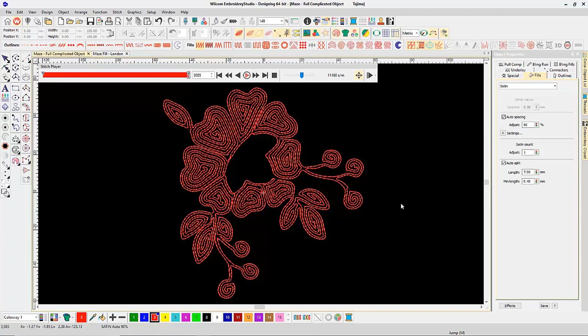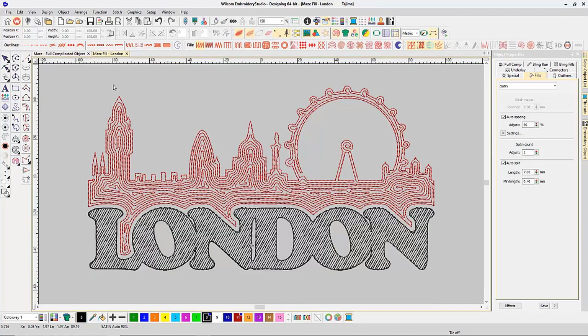This method is commonly used in fashion style design work and is great for large fill areas where you don't want to put in a lot of stitches. But it can also be used for classic logo style work. As you can see with this sample jacket design, we filled the cityscape area at the top with Maze Fill and used an open tatami fill at the bottom for the word London.